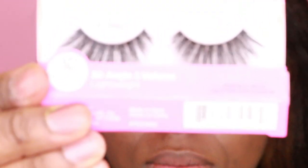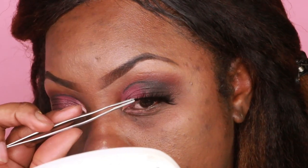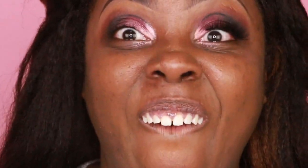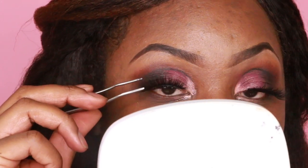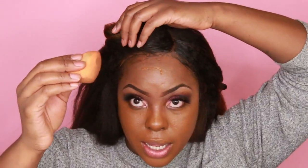Now I'm going to be using the Better Than Sex Mascara for my barely-there eyelashes — like I have none, I don't even know why I'm using it. So these are the iconic lashes; my friend Destiny picked them up from the local beauty supply store. If your local beauty supply store has these, definitely pick them up — they're really great, especially for a special occasion.